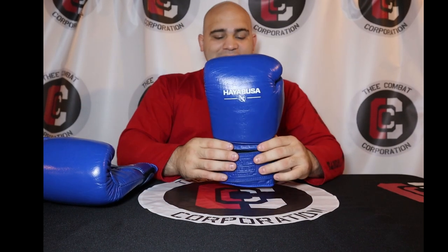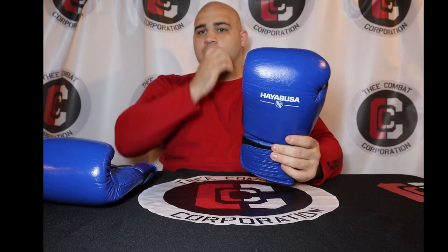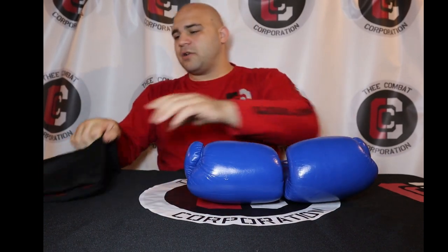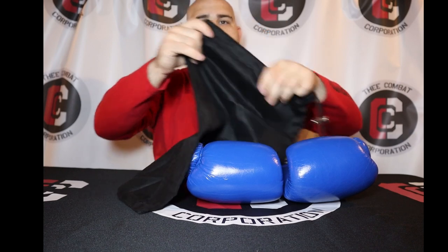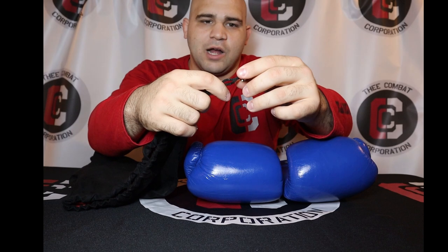I bought these the day they were released on the website and I'm really excited to finally try them out. So let's go into the look of the glove. It comes with a really nice suede, silky feel bag — just Hayabusa at the bottom — and it has a really nice metal pull cable as well.